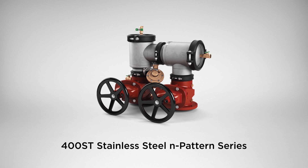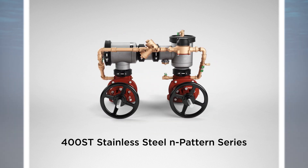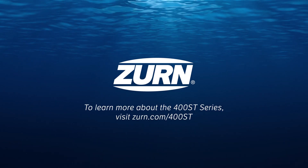The Zearn 400ST Stainless Steel N-Pattern Series — easy for you to install, replace, and maintain; safe for those who use it. To learn more about the 400ST Series, visit zearn.com/400ST.